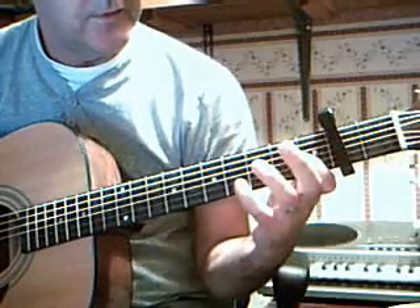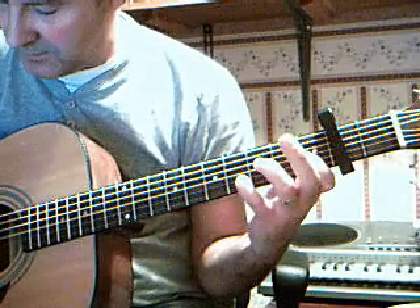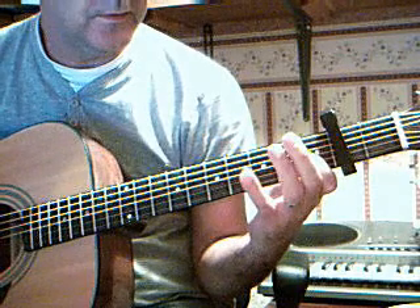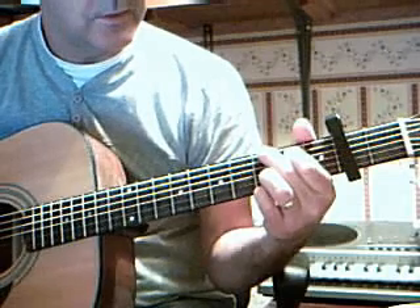Off — 4th string, 4th fret, 2nd string, and then off. Also, it's a chord of G.